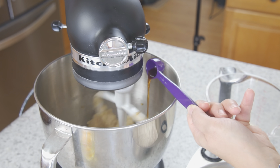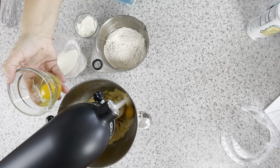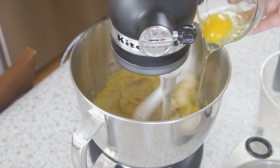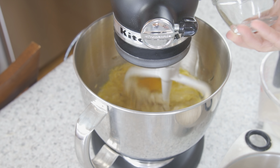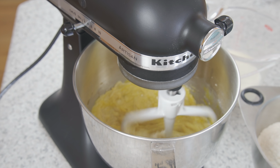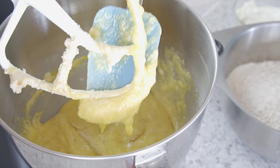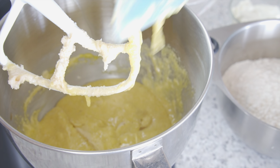The main reason you want the eggs, butter, sour cream, and milk at room temperature is because it gives the ingredients the ability to properly disperse into the batter evenly. Whereas cold ingredients are going to give your batter a curdled, lumpy, and uneven texture.